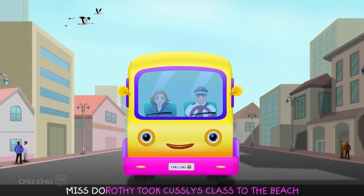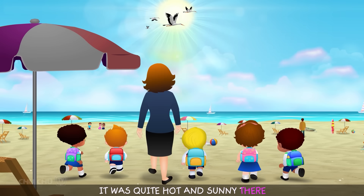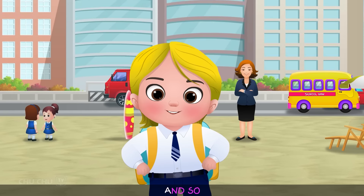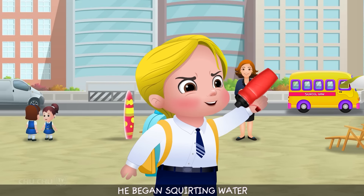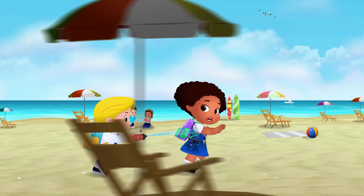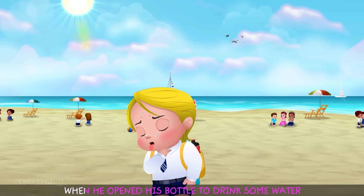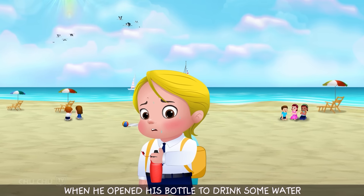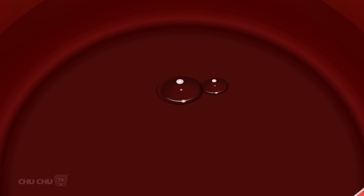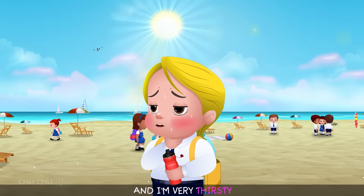One day, Miss Dorothy took Custly's class to the beach. It was quite hot and sunny there. Custly wanted to have fun, so he began squirting water from his water bottle everywhere. After some time, Custly felt thirsty. But when he opened his bottle to drink some water, he realized that there was no water left. "All my water is gone! And I'm very thirsty!"